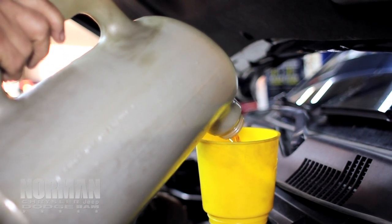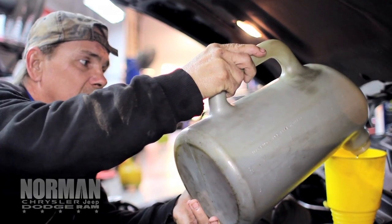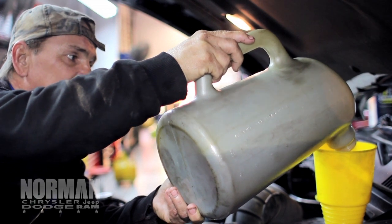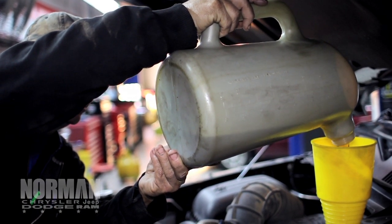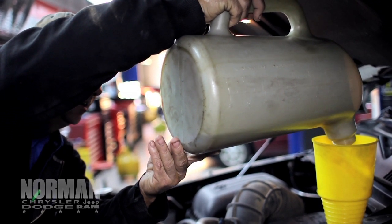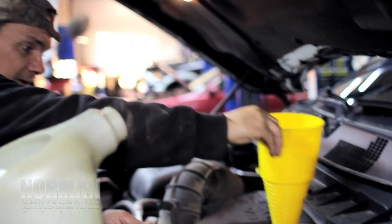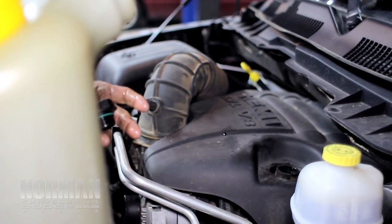All vehicles take something different. Some take 5 quarts, some take 6, some take 4 and a half. Just got to make sure you get the right amount of oil in each one — all vehicles are different. After we change the oil and get the oil in, you want to start your vehicle for approximately 10 seconds. Then check your oil just to make sure you have the right amount. You cannot start it without an oil cap on it.